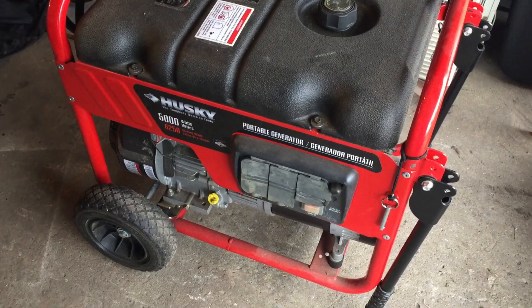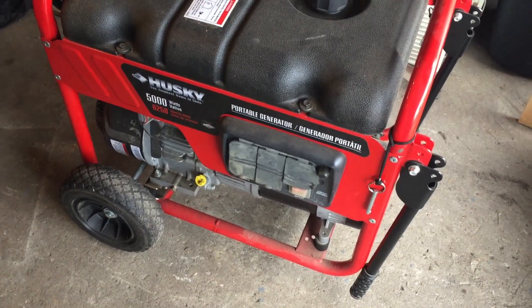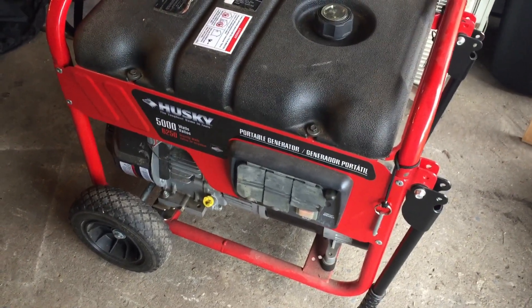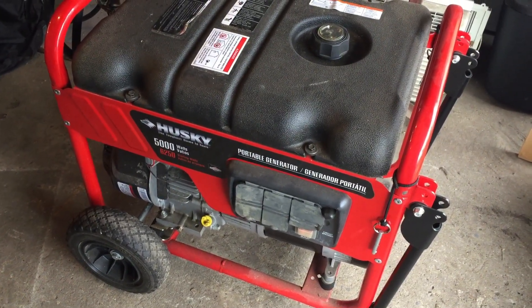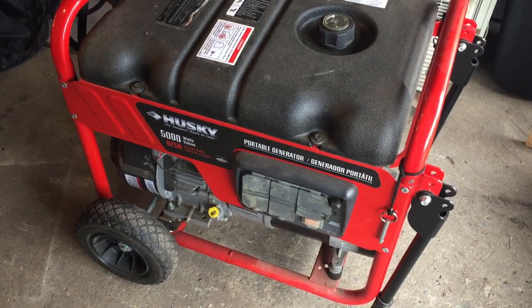I'm out here running a test on a generator and I thought I'd walk you guys through what kind of works for us. About 2011, we had a prolonged power outage and we decided we needed to get something to generate our own electricity, so we made a change and this is what we decided on.